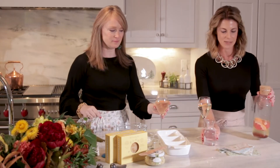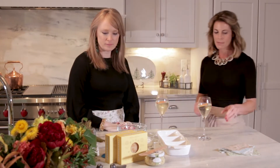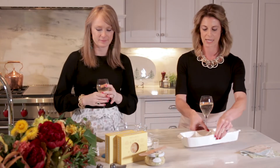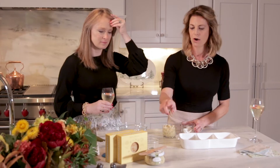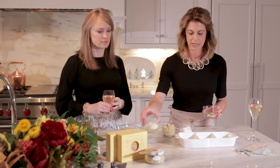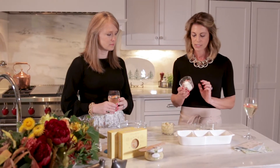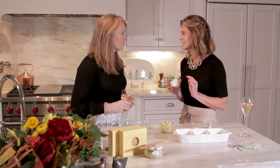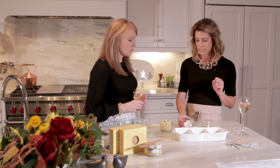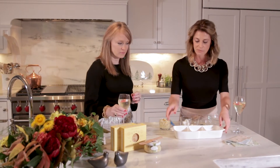We're going to start with an easy appetizer using some of my favorite products from Bella Cucina, who is a local brand. She has this artichoke lemon pesto that is to die for. I've tweaked her recipe a little bit and added a secret ingredient: mascarpone cheese, which is basically an Italian farm cheese, very similar to cream cheese — super easy and it makes this dip so creamy.